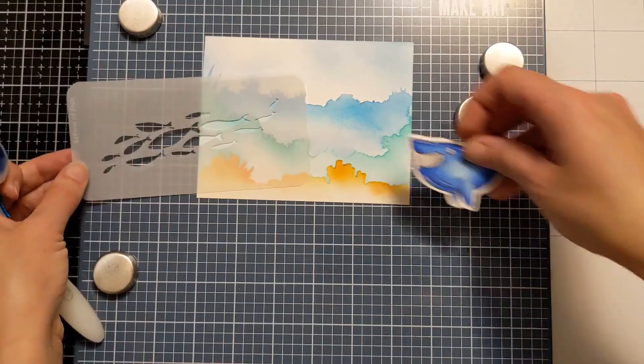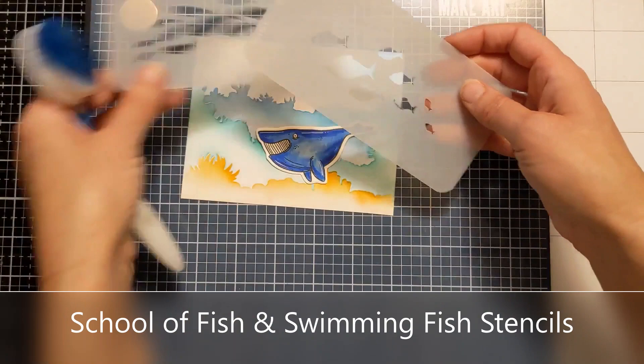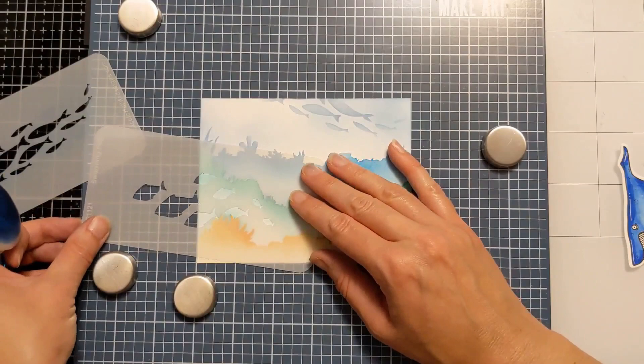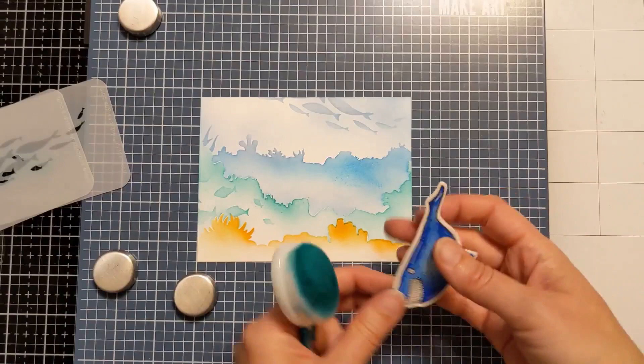I decided the white on the top was a bit too stark and distracting, so I used the blue ink that was already on my brush and laid down some extra color in that white space just to tone it down a notch. Then I used the residual ink on the brush to very subtly put in the look of little swimming fish. These two little fish stencils are also part of the release — I used blue with blue and teal with teal, keeping it very subtle so it doesn't detract from anything.